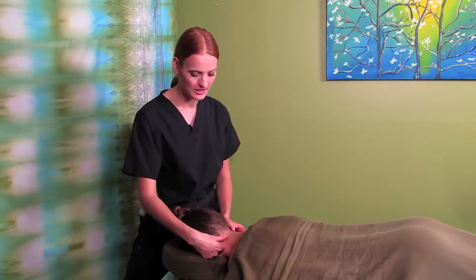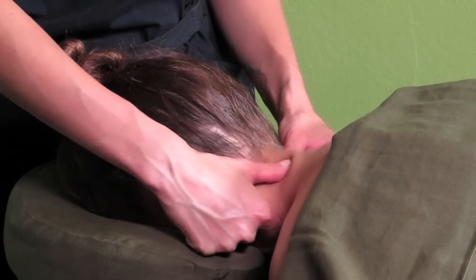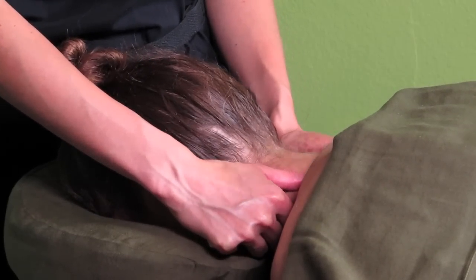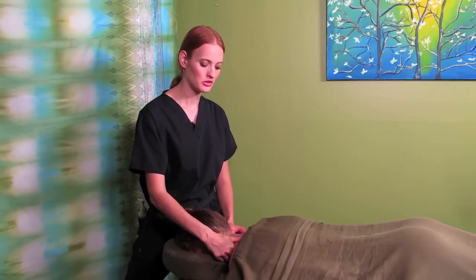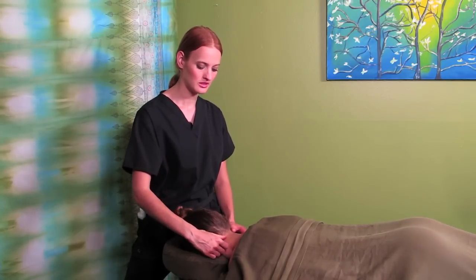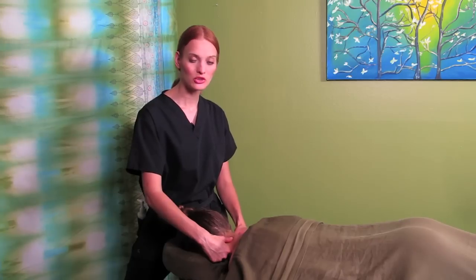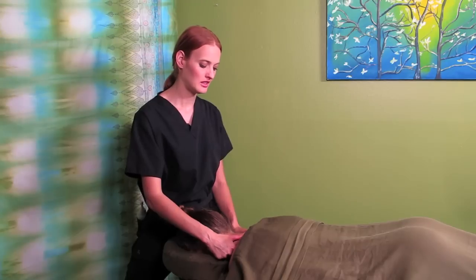Then placing the hand to the side, we can do gentle circles down the spine, and then on the shoulders we can go a little bigger circles. We can do both sides at the same time, or one hand and then the other.